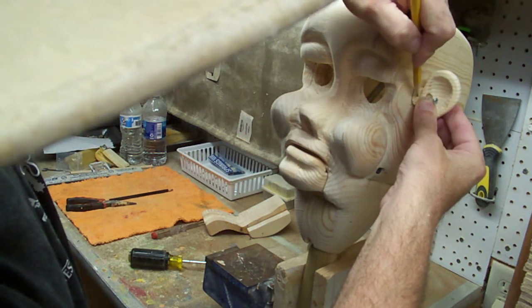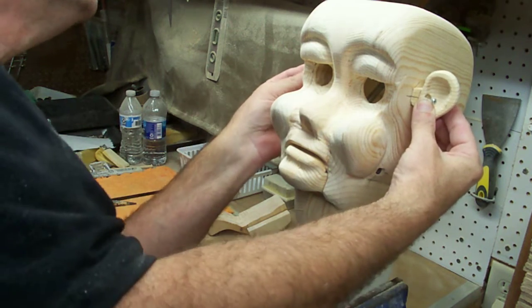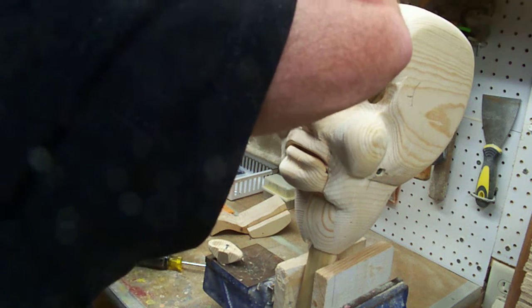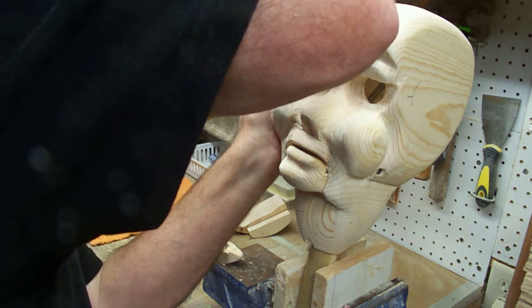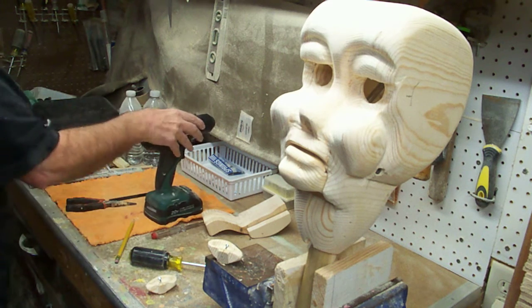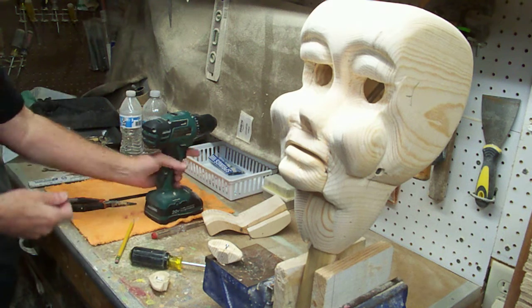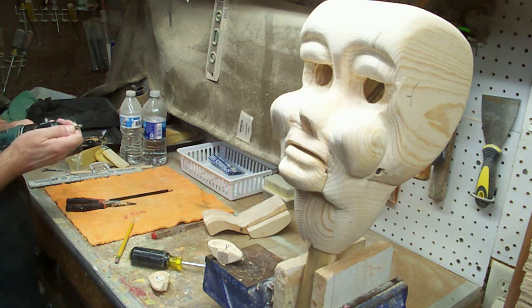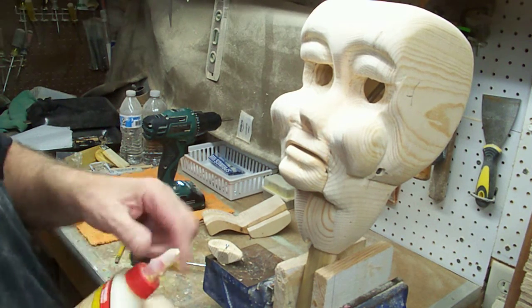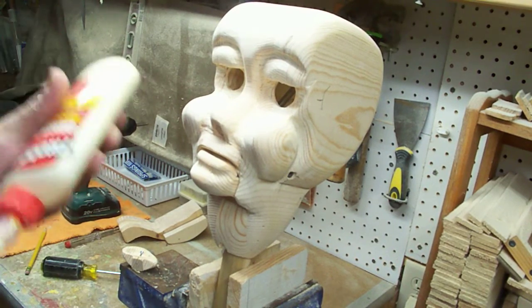We're going to mark it here, and this one, and we'll mark this one on the other side as well.